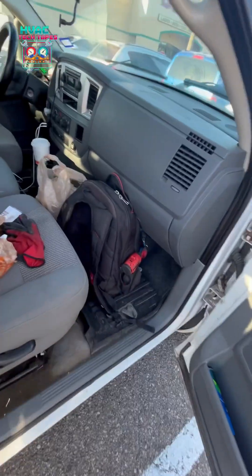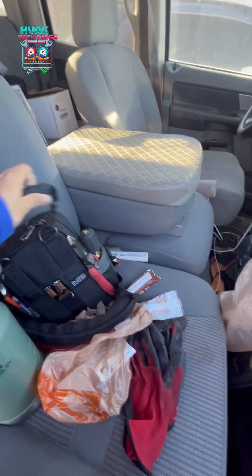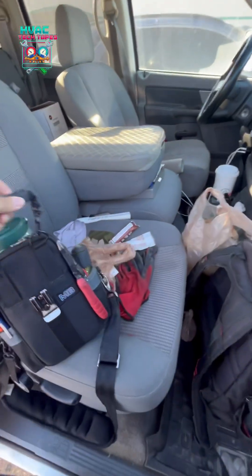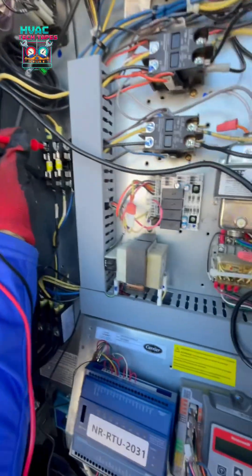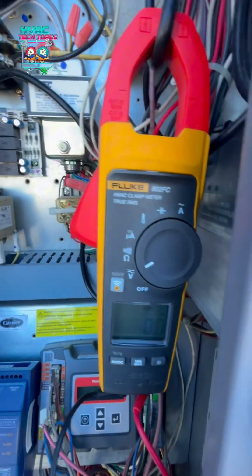What's going on guys, today we got our first service call of the day. Our EMS team reported that they have lost 24 volts of power on the control boards for two units. Looking for number six — should be this one here. Trying to do this with one hand, but fuse number one is good.